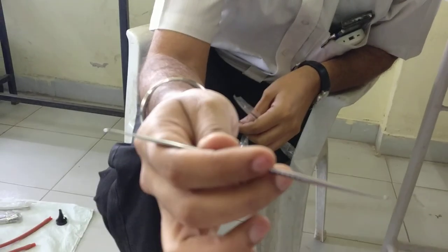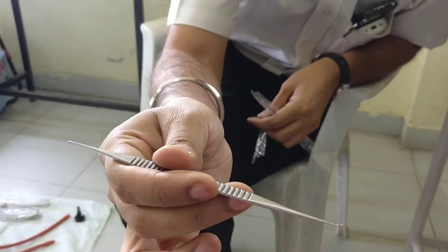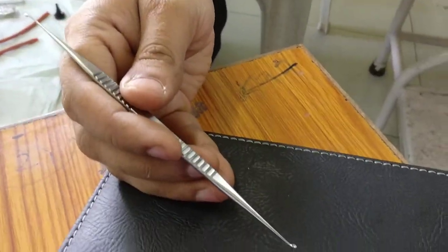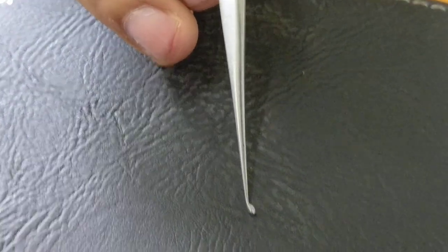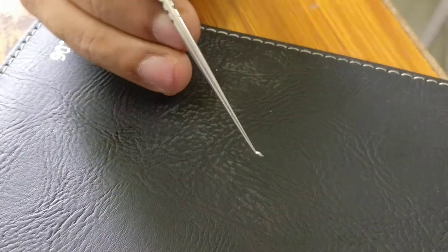This is called a curette. You can show the tip especially when you are putting it — a bone is there, for example in the attic region. If you want to curette it, you can just lift it off like this and curette it off.